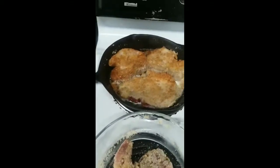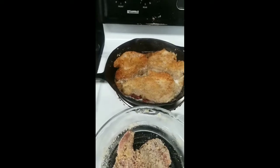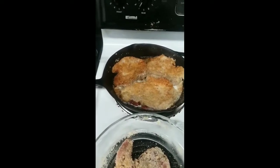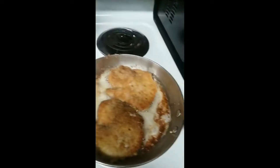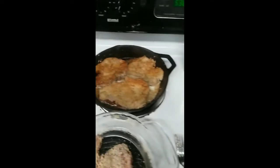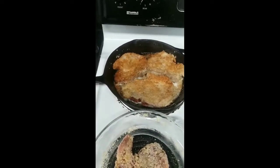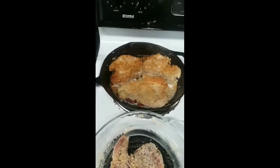I also salt and pepper my pork chops, then I get my grease good and hot and start frying. This is something that you can do to make pork chops — it's very, very simple.